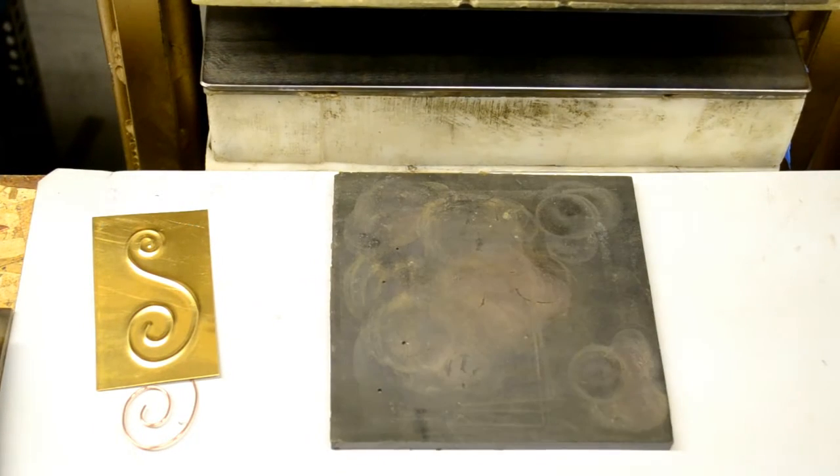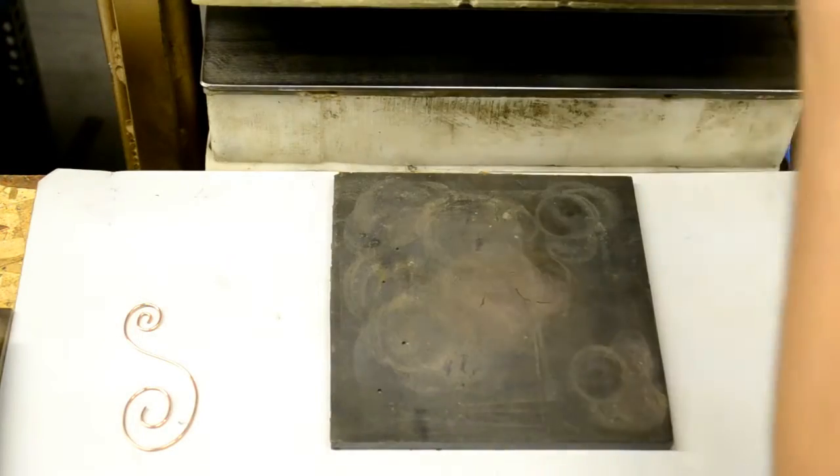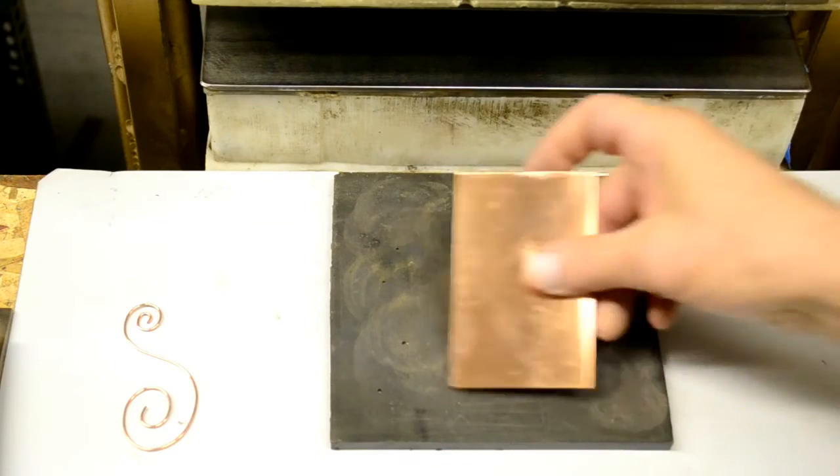Dar here, the Sheltech guy. This will be about using a modified pancake die to cut and emboss a piece in one pressing.